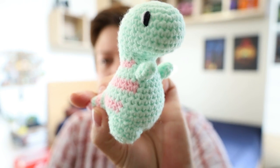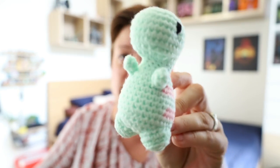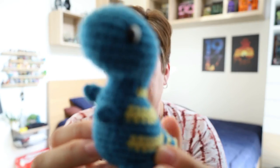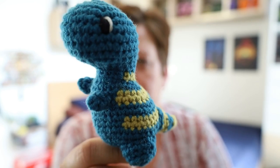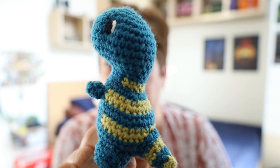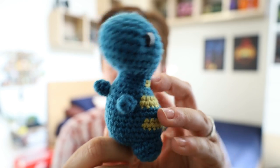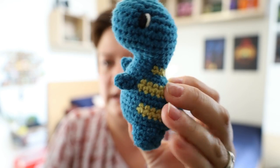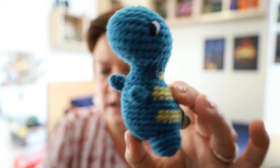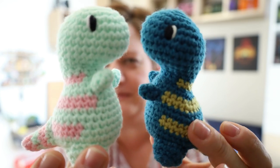Obviously I could not stop at just making one. Actually, this was the second one I made. The first one I made was this guy — he is made from the most recent Crochet Society subscription box. The latest one that came out, this blue and this yellow color were part of that box. It's Confection DK. So I made this one first and then did a little friend for him.